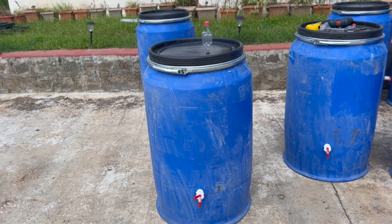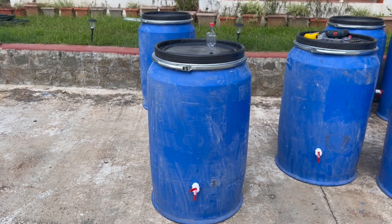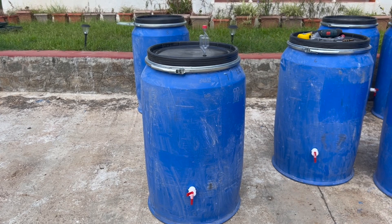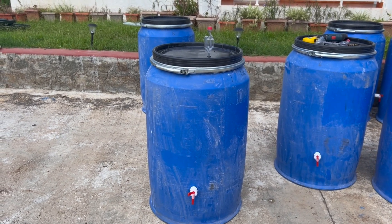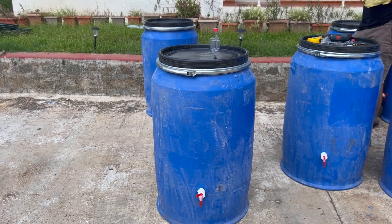That's the final product — that's what it's going to look like when you start fermenting your coffees in these drums.